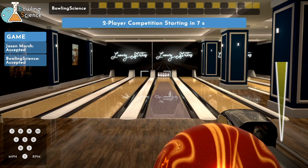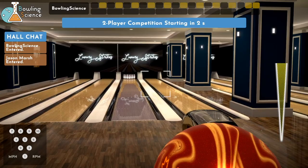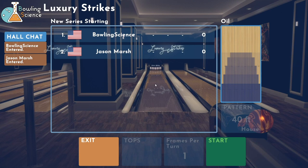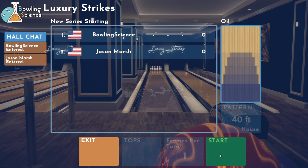It says I sent it and accepted. We are here — two-player competition. I'm back with my Results and my Counter-Attack Solid as my spare ball. So let's see what happens. Good luck, Jason. And thanks for watching.